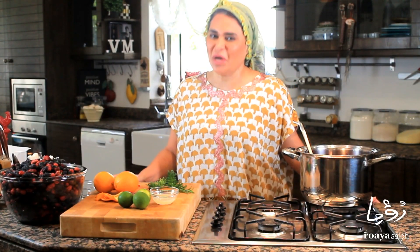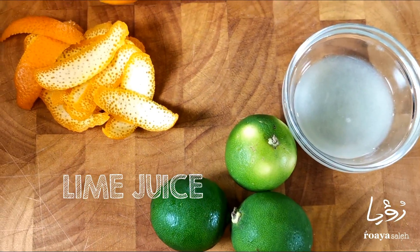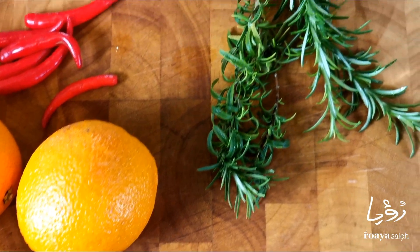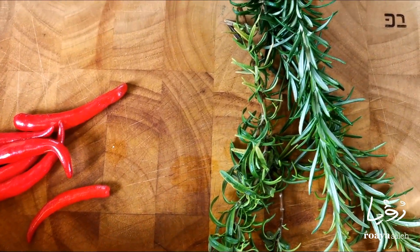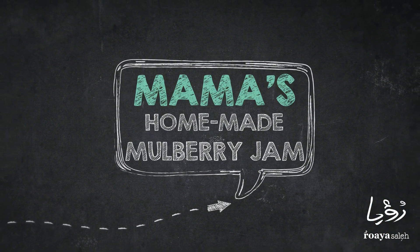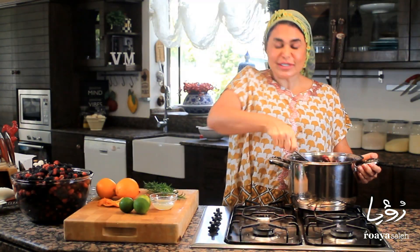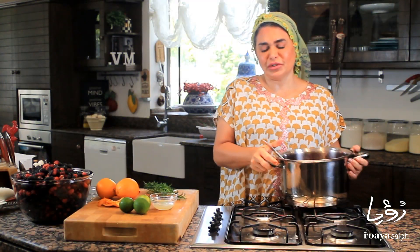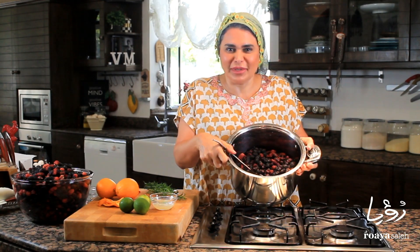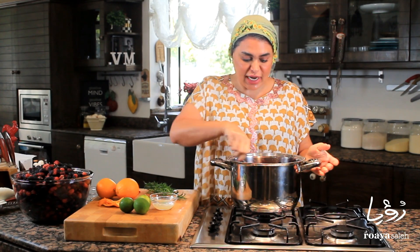Hello everybody, so today we're making homemade mulberry jam. It's the farming season in Bahrain and I asked the farmer to get me some of this beautiful, gorgeous, delicious mulberries, and decided to do this jam using some of my garden herbs.